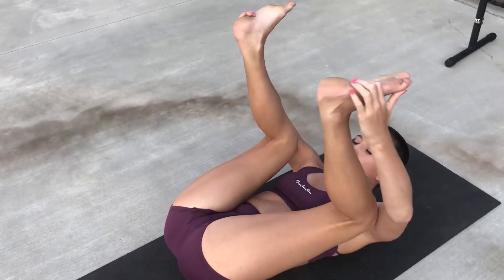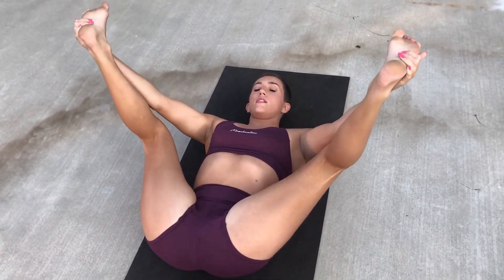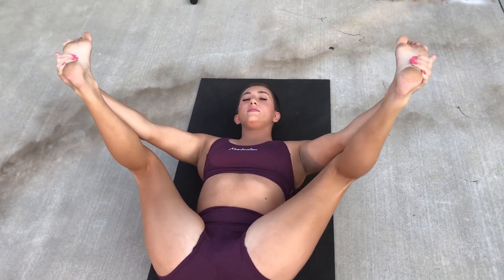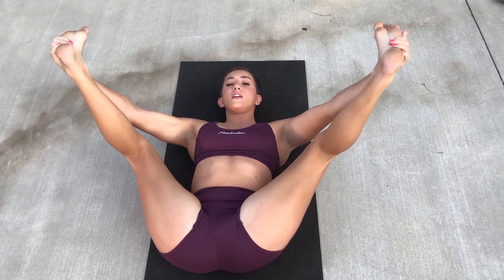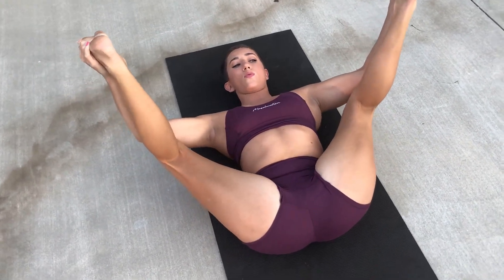All right. So now we're going to go ahead and lay back on our mat and we're going to do happy baby pose. We're just grabbing the outsides of our feet and trying to pull our knees down as far as they can go. This one's really just comfy, I think.